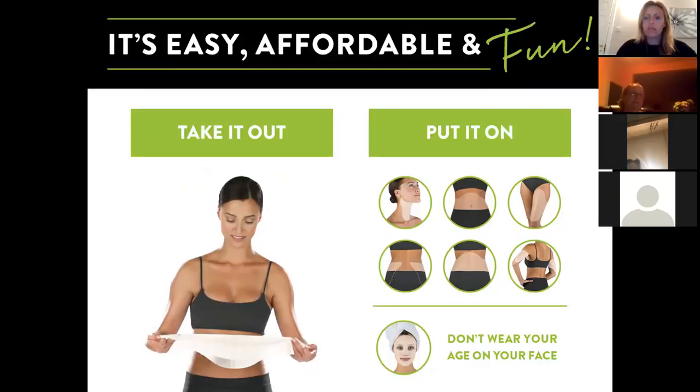You can cut the wrap into six to do six chin wraps and keep it in a sealed bag. You wear the wrap for 45 minutes. We've also got a facial wrap to smooth out fine lines and wrinkles on your face, so there are two types: the body wrap and the facial wrap.